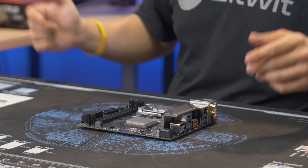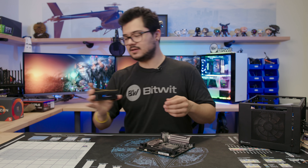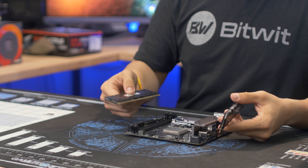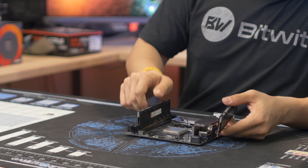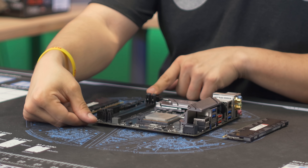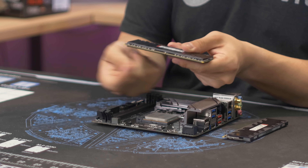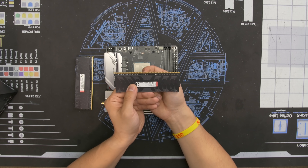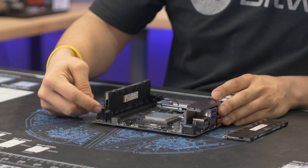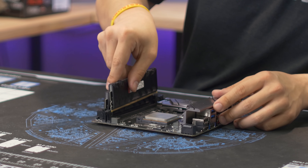Next up I go for the memory. We have a 16 gigabyte kit — two by eight gig sticks of HyperX Predator RGB DDR4 at 2933 speed. Ryzen is memory speed dependent, so we might do some overclocking. To install, release the latches on the DIMM slot, match up the notch in the memory stick with the notch in the slot — they're keyed and only go in one way. Firmly push the stick down with even pressure until it clicks, and check that the latches snap back into place and neither side is sticking out.